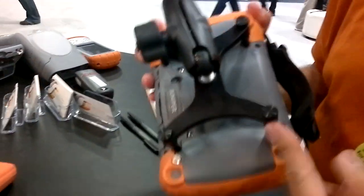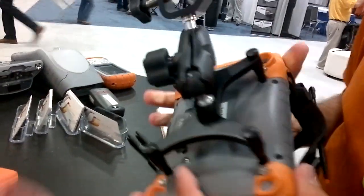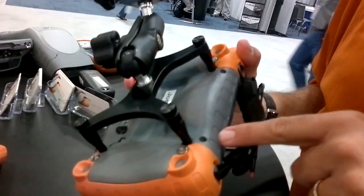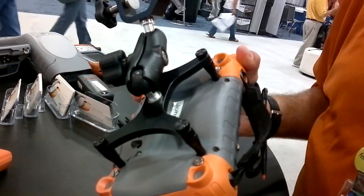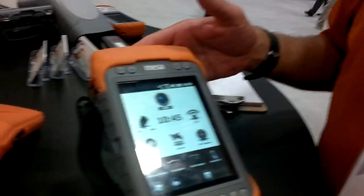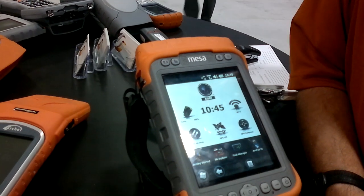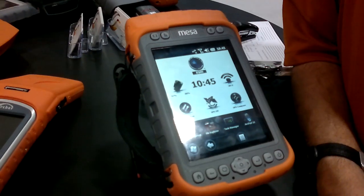On the back here is a simple adapter for a prism bolt, so if you want to use an external GPS receiver, that's there. But the whole back is an expansion area, and we can add different types of expansion pods into this product. Right now we're developing a 2D barcode imager that we're adding to the back of this product, and we have a few other add-ons that customers have asked us for.